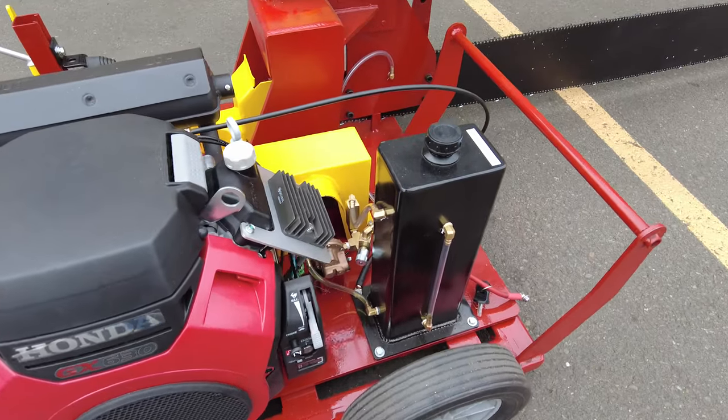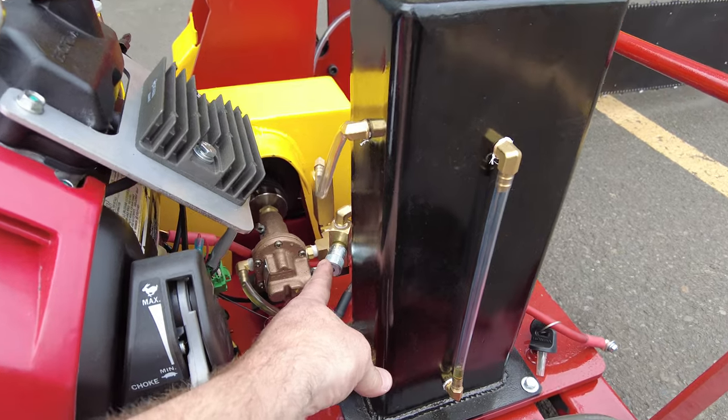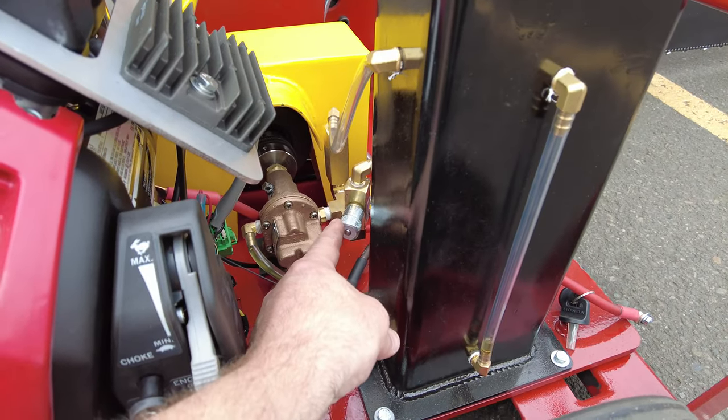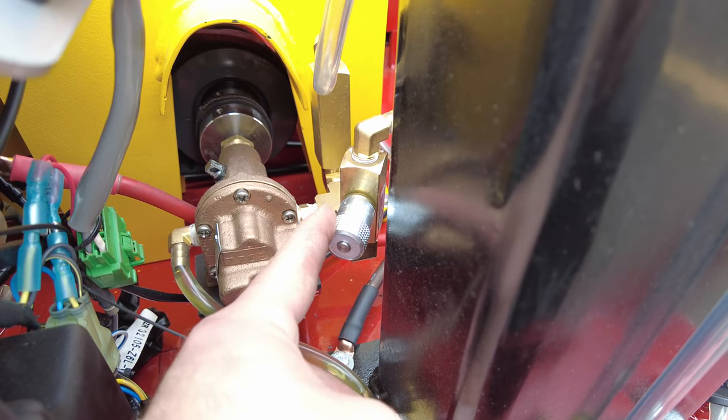In this video, we're going to show you how to properly set the flow rate for the oil pump. The flow rate is controlled by this needle valve here for this flow control.